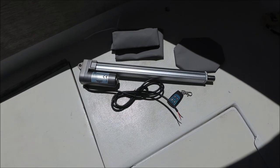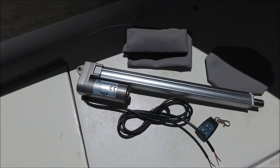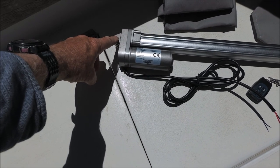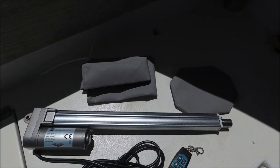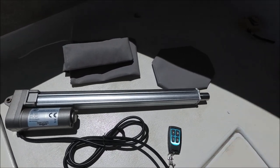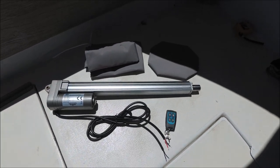I also ordered some optional extras: a complete spare tiller actuator — the only thing you have to do is remove the pin to the mounting bracket on the old one, swap it out, and re-wire the plug — as well as a remote control, an actuator cover, a control head sun cover.